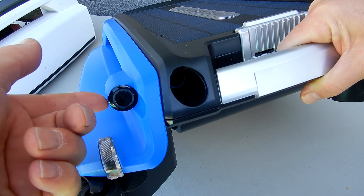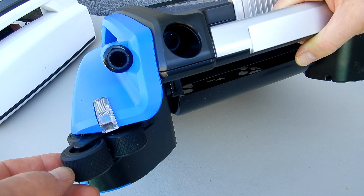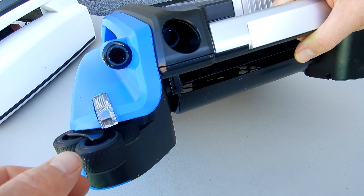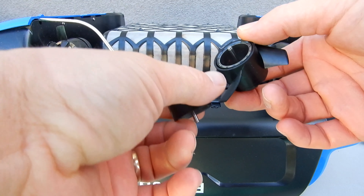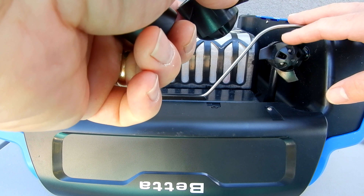The new updated version still has the sensors here in front so it knows where the edge of the pool is. It also has these rollers here to get it out of any corners or areas where it may get caught up in. I've turned it upside down so you can see the propellers and motors on back. One of the biggest upgrades of the new beta version is beefed up motors and propellers to make it much more reliable in your pool.